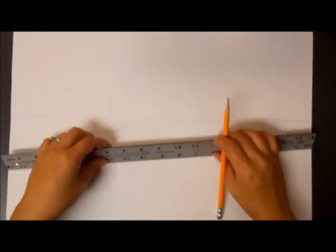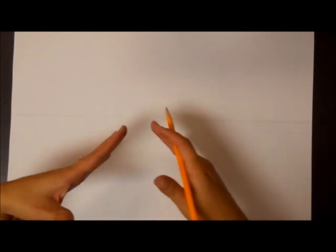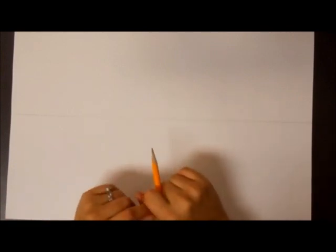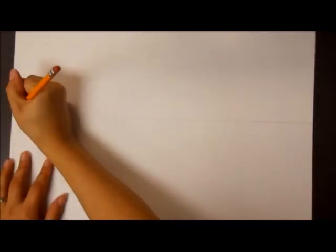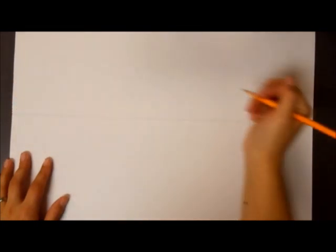The next thing we need to do is establish our vanishing points. For a one-point perspective project you have one vanishing point, a lot of the times in the center, that everything vanishes towards. For a two-point perspective you're going to have a vanishing point on the left and a vanishing point on the right. So what I want you to do next is put your vanishing point on the very edge of your horizon line on the left, and the very edge of your horizon line on the right.